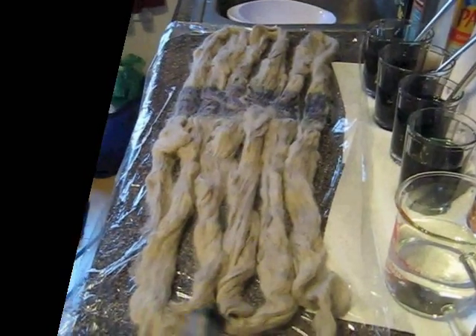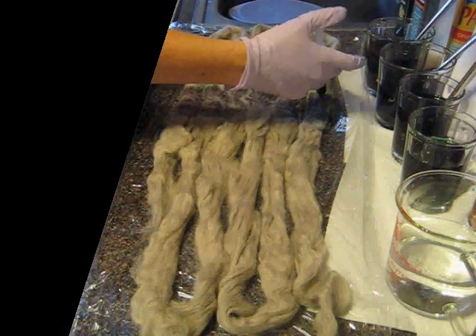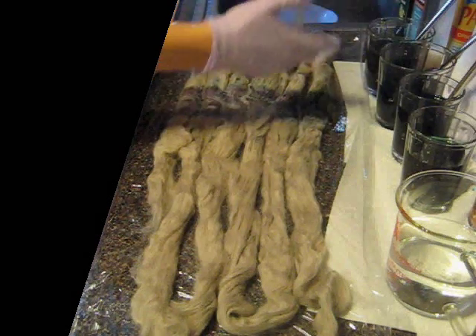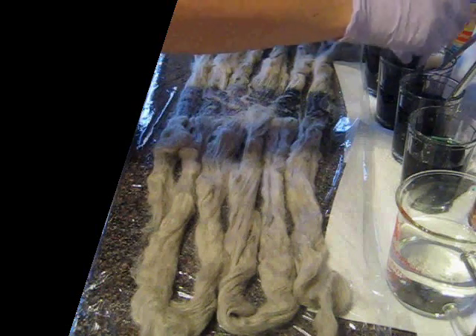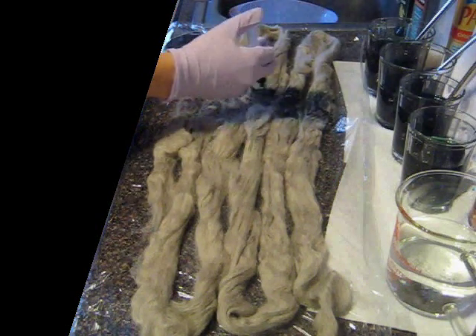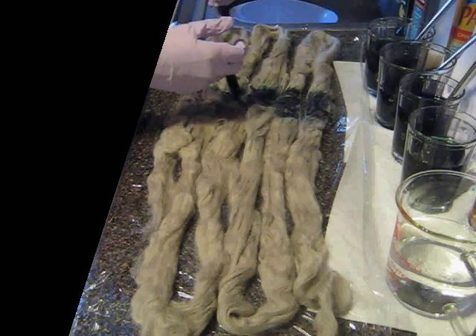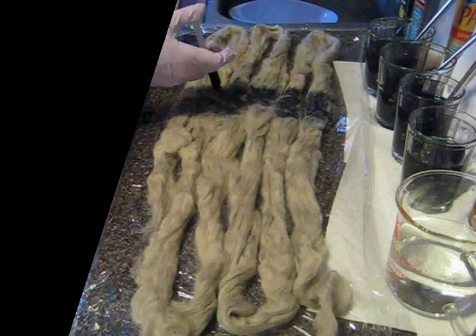It's because, as I've told you before, black is made up of many, many different colors. But these subtle variations are what's going to give the bulky yarn some gorgeous variation as we spin.